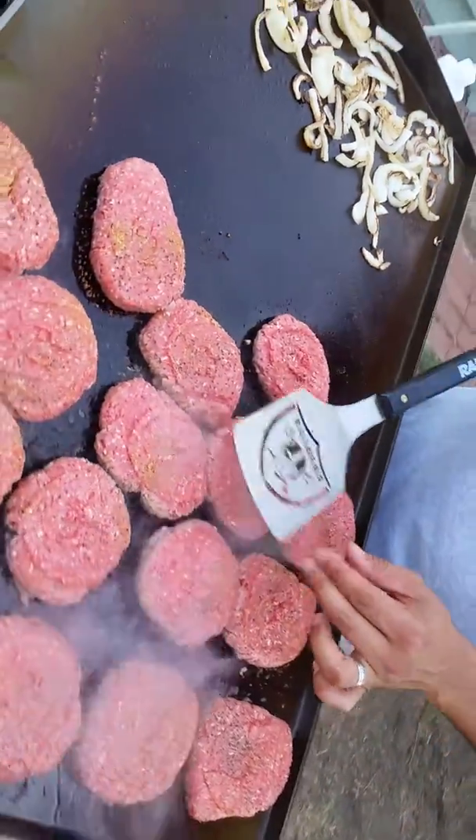She loves her son. Show her her son. Thanks, Ma. It's going good.